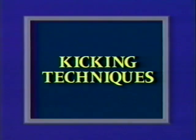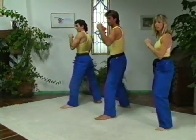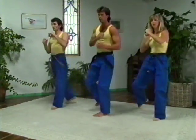Right leg back. Front kick. Ready? One. Two. Roundhouse. One. Two. Turn your hips. Three. Four. Turn your hips.